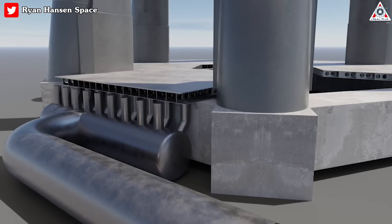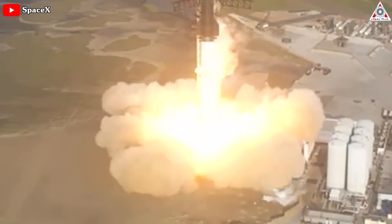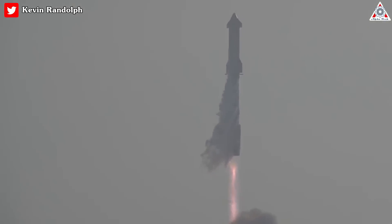How effective is a water-cooled steel plate when it comes to dealing with the strength in sound waves produced by 33 Raptor engines during launch? Can this actually be the best solution for Starbase, especially where the launch pad is concerned? Find out in today's episode of Alpha Tech.